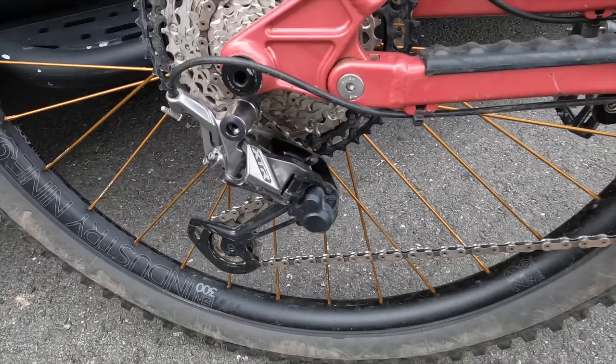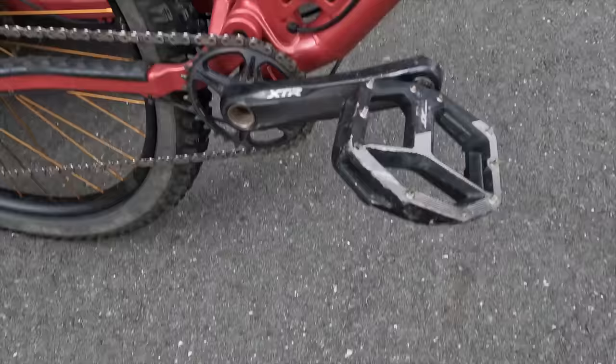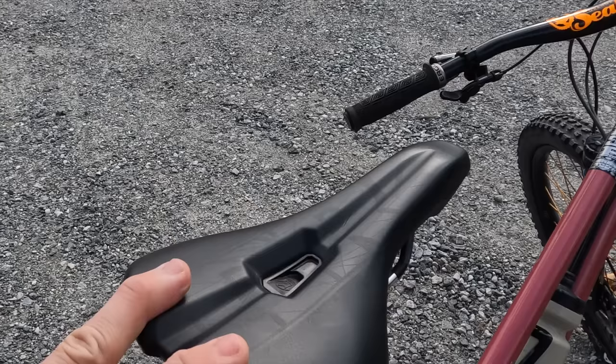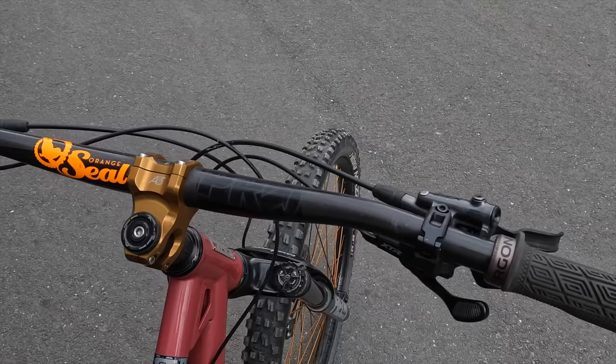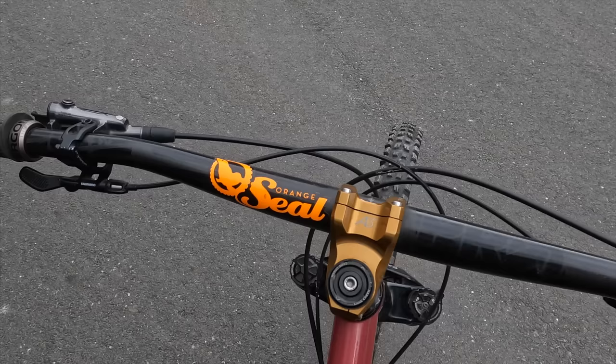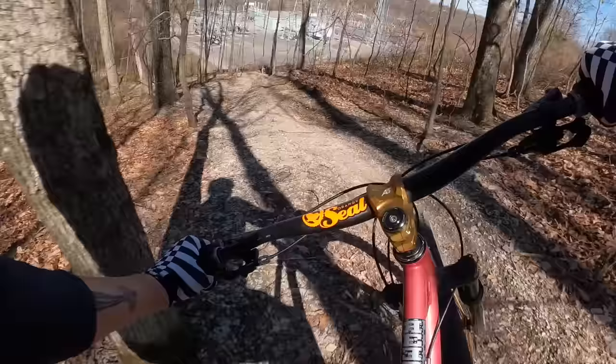For cranks I'm using Shimano XTR with a 32 tooth chain ring. The rear derailleur is also Shimano XTR and I'm using a 10-51 rear cassette. Those cranks are spinning on a Cane Creek Hellbender bottom bracket. I'm running flat pedals right now since it's winter. Another new addition is the Pro saddle — it's a nice shorter design that doesn't hang up on my pants when I ride, great for long days. On the handlebars you'll also notice the Orange Seal sticker; they've been a big supporter of the channel and keep me running flat-free.